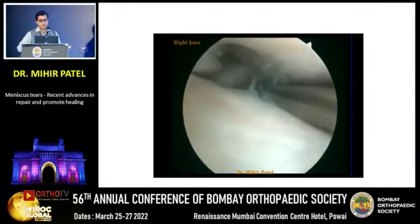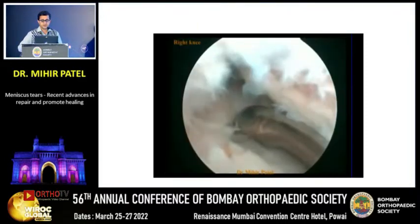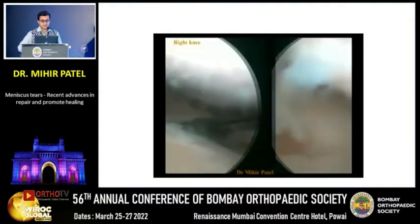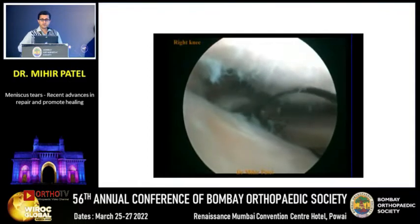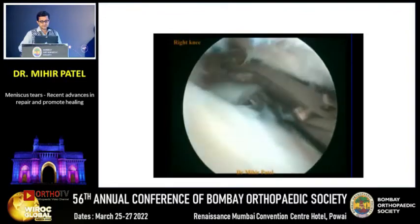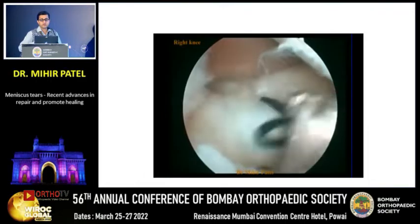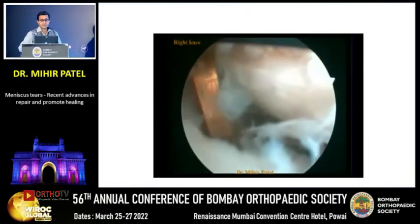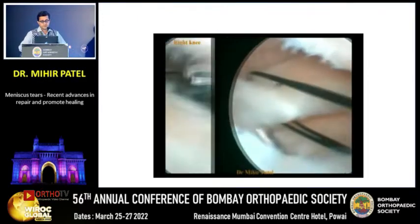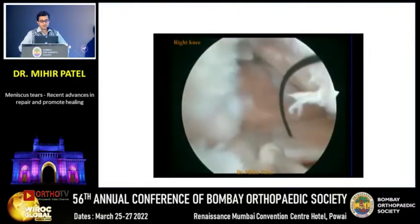When dealing with a posterior horn medial meniscus root tear, we use very fine devices as narrow as 2-3 mm. The cartilage is debrided at the region of the insertion of the posterior horn of the medial meniscus. Knee scorpion devices go between a space of 2-3 mm. I typically use a number-1 Ethilon as a shuttling suture, because I prefer a number-2 FiberWire to hold my entire construct. I pass it two times to get a footprint-type repair, then drill a wire from the anteromedial tibia into the prepared footprint, and shuttle the Ethilon with the number-2 fiber in a slip-knot configuration.